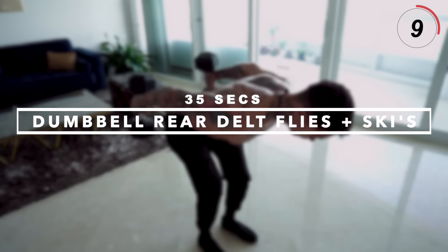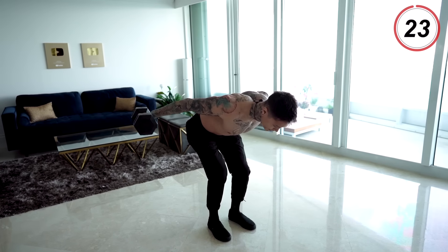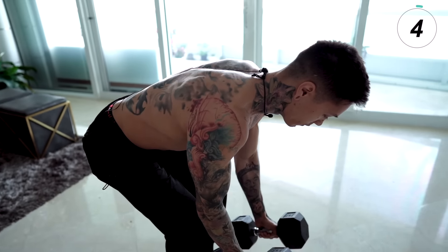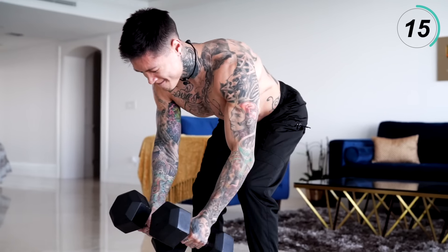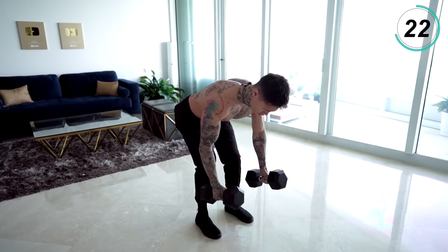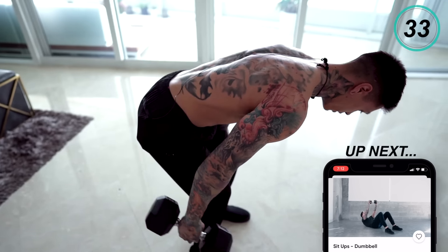Next exercise: dumbbell rear delt flies plus skis. This exercise is really gonna emphasize on our rear delts, our back, and even our hamstrings. Pick up your weight, come down as if we're getting into a deadlift position, and from here bring the dumbbells together, open them, together, back, open, back. Last couple reps. Five, four, three, two, one.